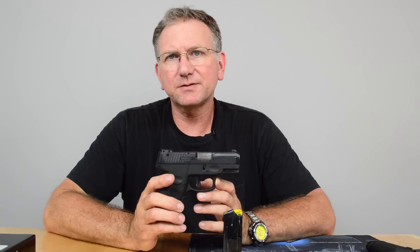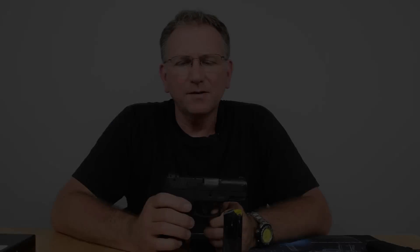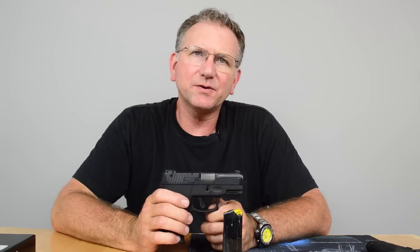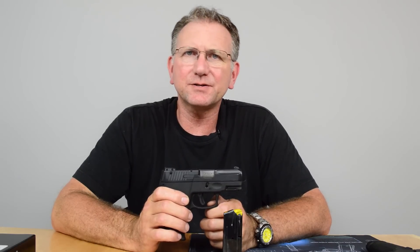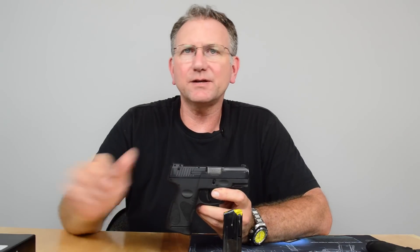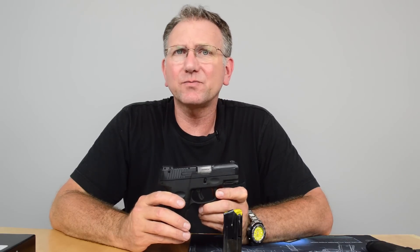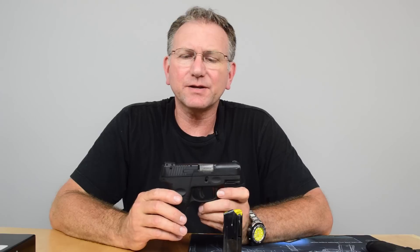All I did was take it out of the box, clean it, lube it, and take it to the range. You're probably thinking 100 rounds isn't enough to gain a lot of confidence, but in my experience, if I'm going to have difficulty with a firearm's functioning, it usually shows up early on. Many owner's manuals say to fire 100 to 200 rounds as a break-in before really assessing whether it's functioning correctly.